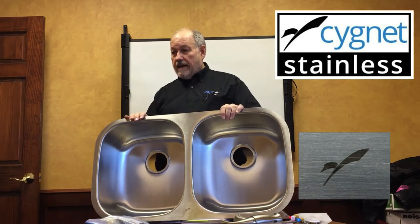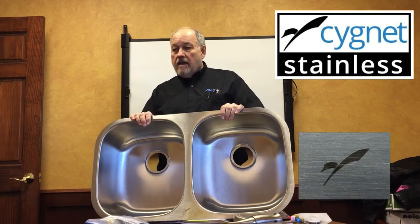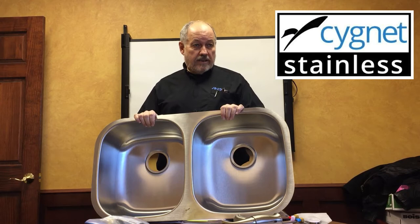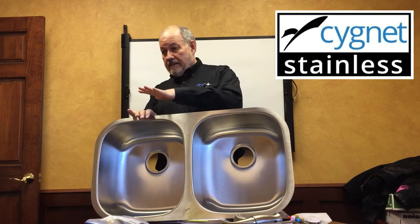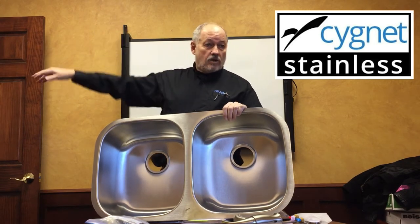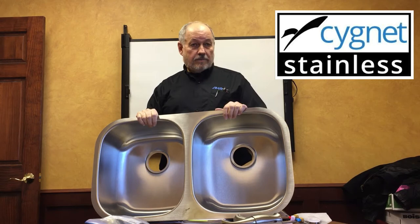That is the new logo. Cignette is a swan, so that's our swan logo. The factory just put in eight new finishing machines so the finish will be consistent — not only within the sink, but the next load, the next load, and the load ten years from now. We've signed a 20-year agreement with the factory, so we don't have to change templates anymore.